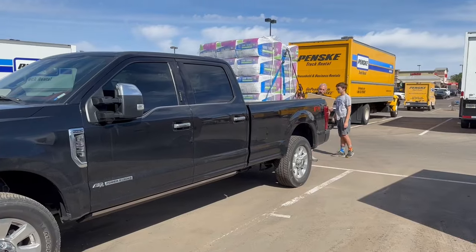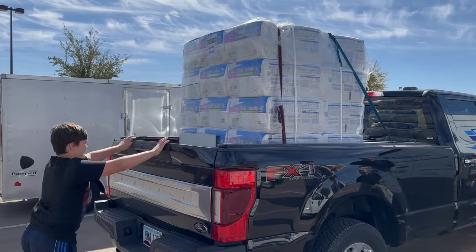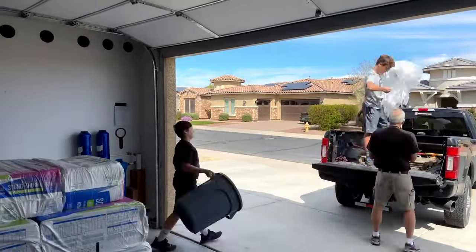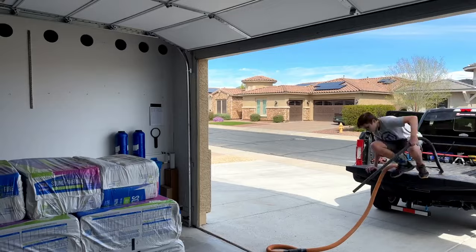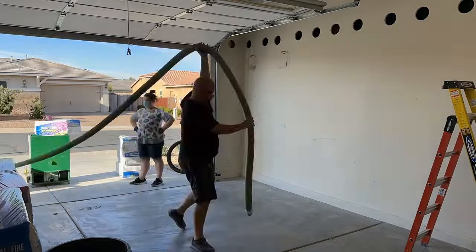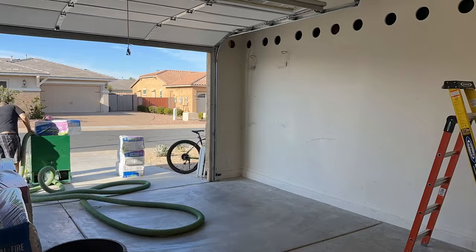If you're going to be buying a lot of this insulation, it's really best to ask them to palletize it — that way it gets all wrapped up and it's a lot easier to bring home. I bought 30 bags here initially thinking that was going to be enough. We'll discuss later what it wound up being.